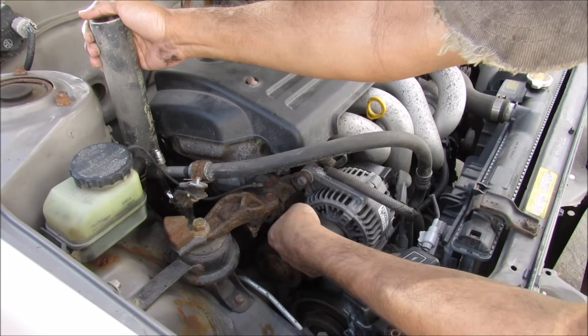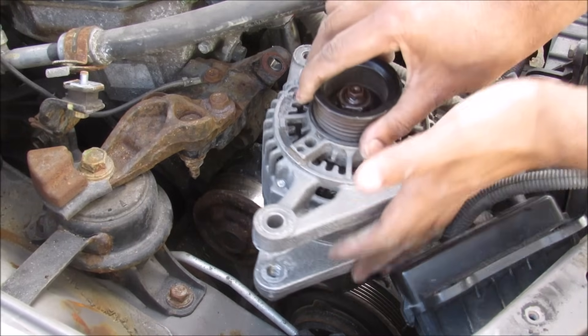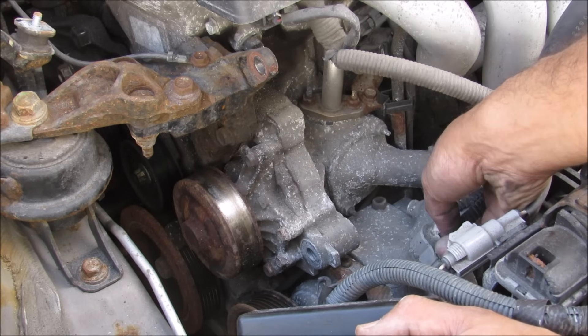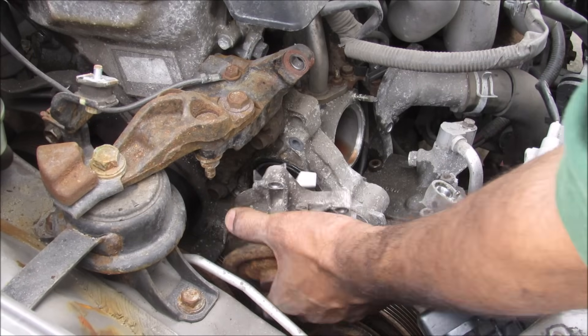In order to remove the water pump, I'm going to first remove the belt from the alternator, and now with the alternator free I can remove it from the vehicle. Now with the alternator out of the way we have clear access to the thermostat housing over here, the lower radiator hose back here, as well as the water pump over here. So now the water pump is free I can remove it from the engine block.